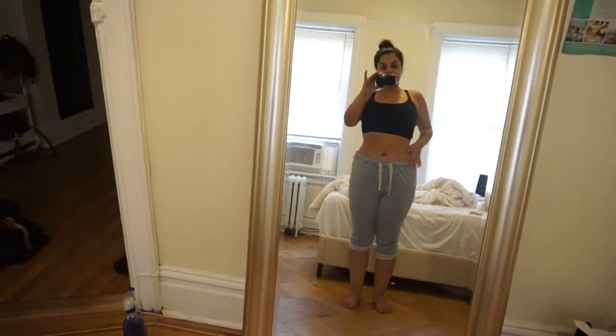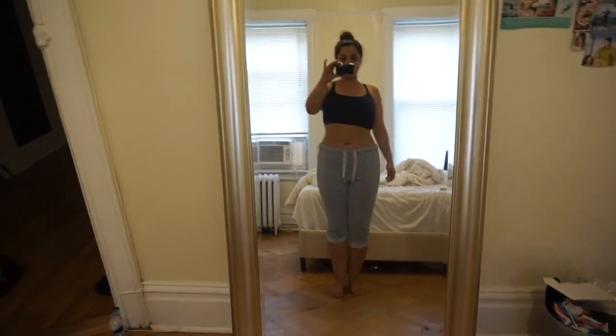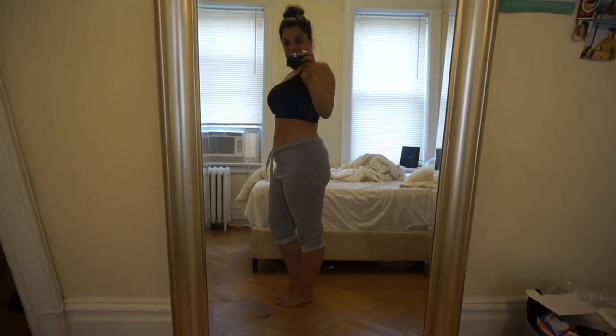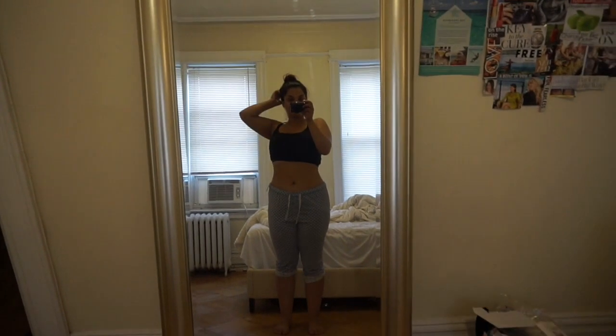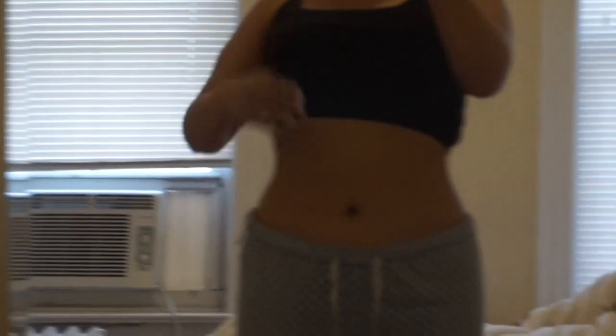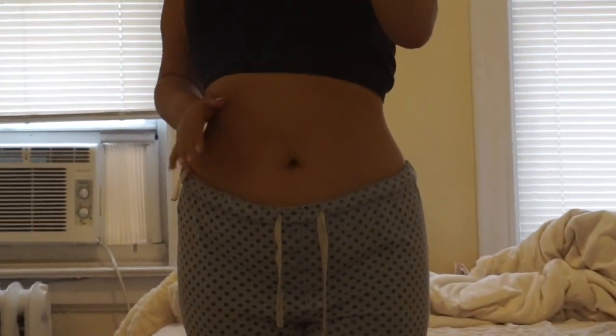Right now I'm wearing a sports bra and these pants. I have cankles, I'm aware. Your girl's a little bloated, and she ain't got no booty, but that's okay. We got work to do!